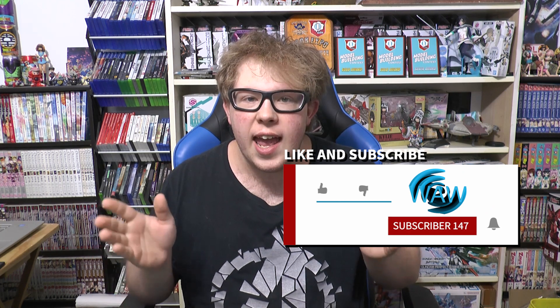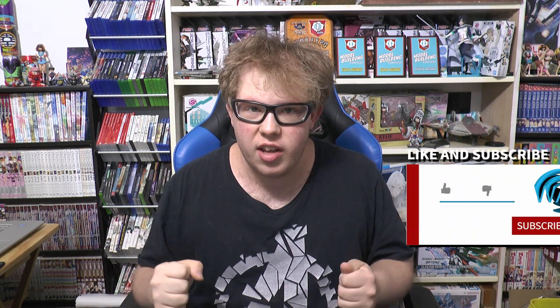Hello everyone and welcome back to WAW Bandai product and figure review. I want to do a quick shout out to all of my subscribers — we managed to get to 147 subscribers. Let's try to get to 150 for this channel, because the more subscribers I get, the more content I'm going to be able to create. Thank you again for all your support and thank you for all those views from my last video, which got close to 80 views. Definitely look forward to the making of the diorama for that particular model.